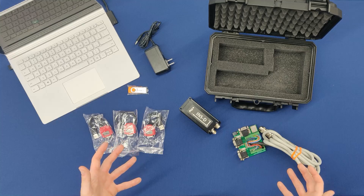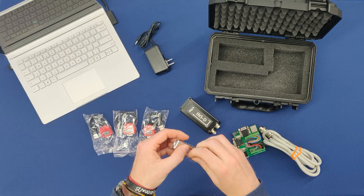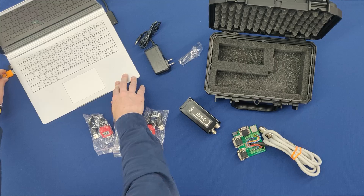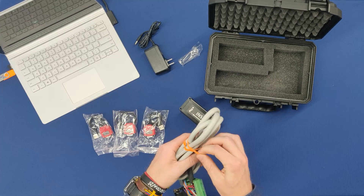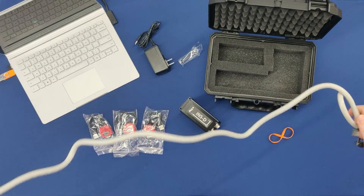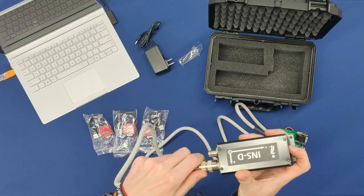Now at this point, when you are ready to begin using your device, you are going to want to start by taking the USB flash drive and connecting it to your host computer. You are going to use this flash drive when accessing the GUI to interface with the unit. The next thing I am going to do is take the multi-port development kit and plug this end into my device.